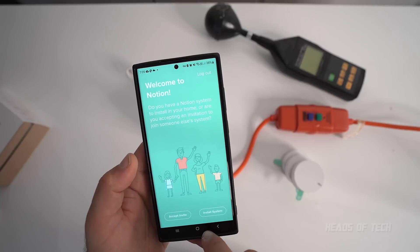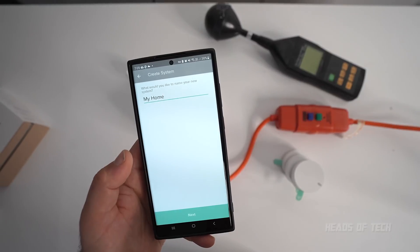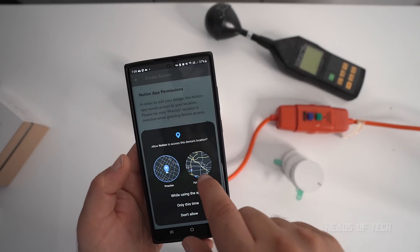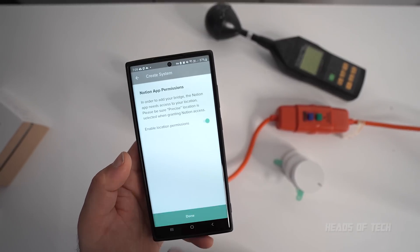The account has been created. It asks whether you have a Notion system installed in your home or are accepting an invitation to join someone else's system. I'm installing a system, so I'll just call it 'home.' They need precise location for the bridge, so I'm only going to allow it this one time because I don't want them constantly using my smartphone.